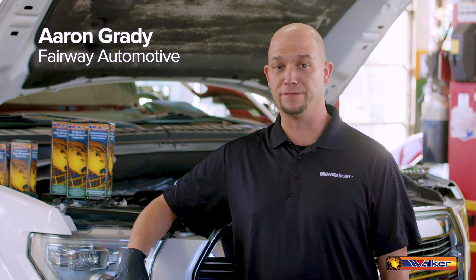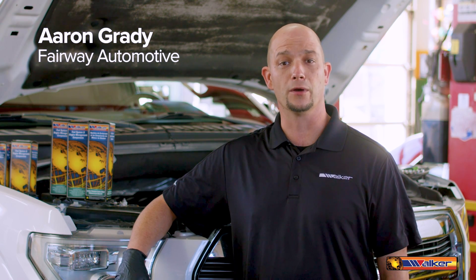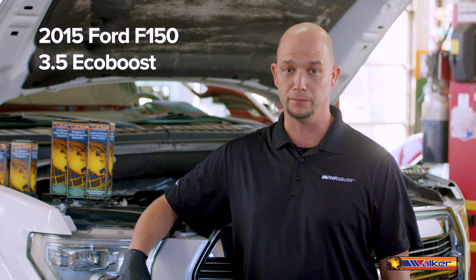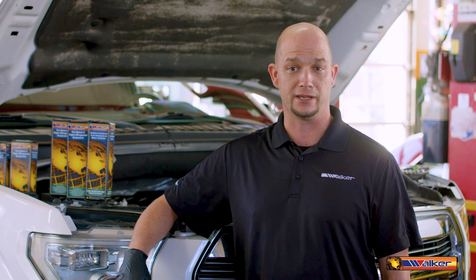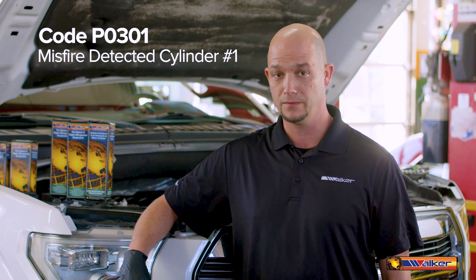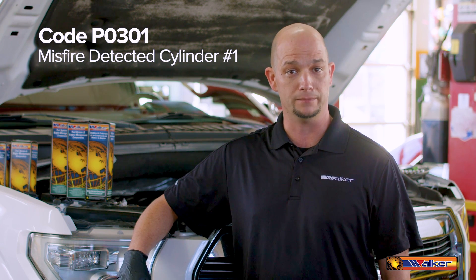Hi, I'm Aaron Grady with Fairway Automotive. Today we are working on a 2015 Ford F-150 3.5 liter EcoBoost. This vehicle has a misfire taking place and the check engine light came on with a code P0301, misfire detected on cylinder number one.